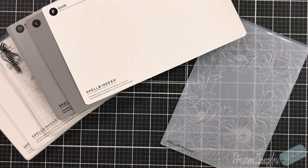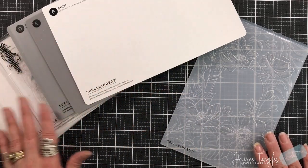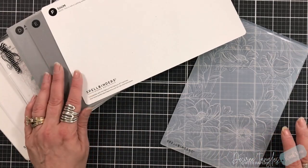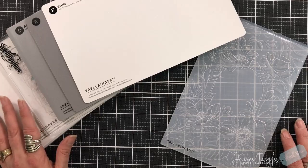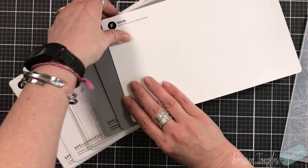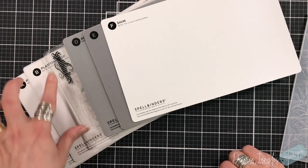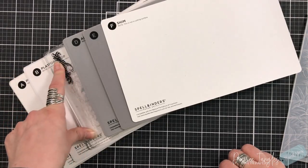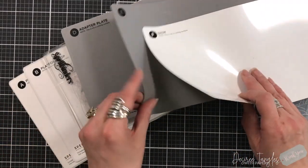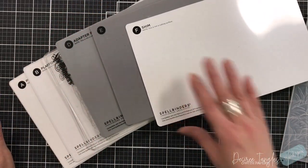This is new for 2023. I'm also going to talk about their platform system that they came out with last year. You can see there are six plates that come in this set. Here you have your main platform, then you have a shim — Part C — which are your cutting plates, D is your adapter plate, E is the spongy little rubber mat, and F is a shim.